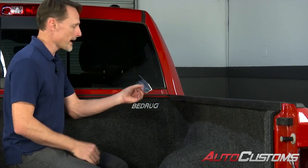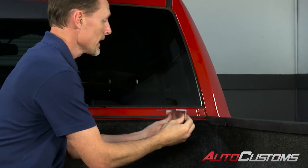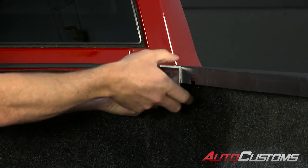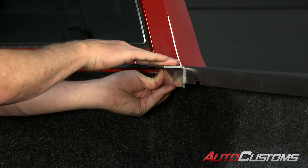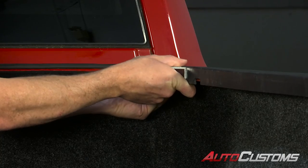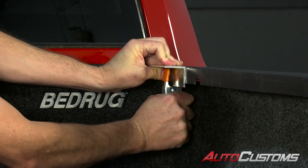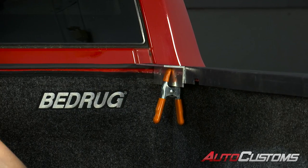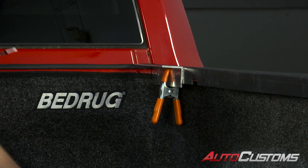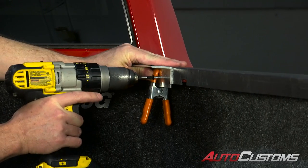Next we're going to take our angle bracket — you're going to have two of these in the kit. They're going to have some holes in the vertical portion of it. That's going to go right up against your bed cap and slide up to the bulkhead. You want to keep the angle iron flat with the top of the bed cap, or just slightly below it. Hold that in place with a squeeze clamp, then use a couple of provided self-tapping screws with a drill, going right through the provided holes into the bed cap to secure the angle bracket in place.